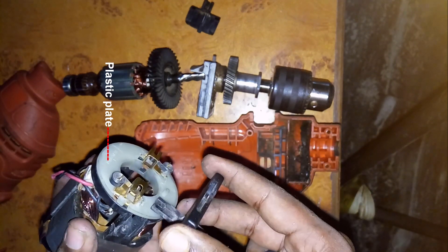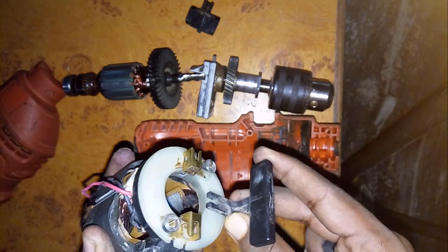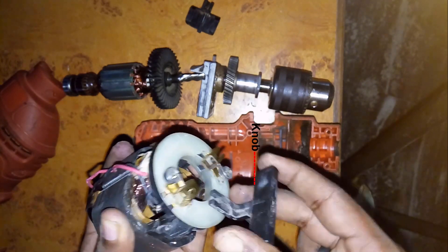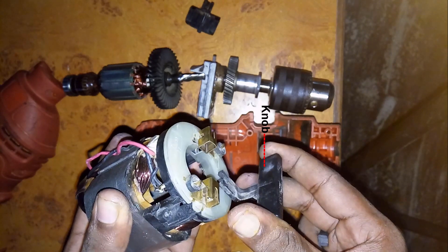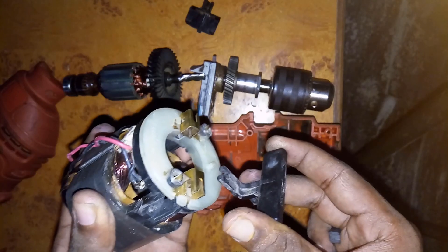Here we have the knob which actually controls the rotation in clockwise or anticlockwise direction. That's how it kind of works — let's see exactly how.